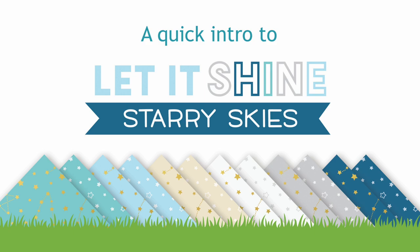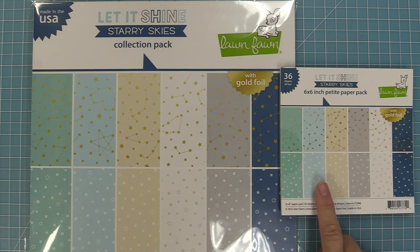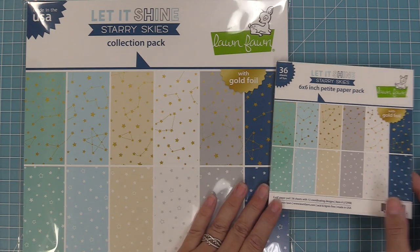Hello and welcome to another Lawn Fawn video. Today we are so excited to be quickly introducing our Let It Shine Starry Skies paper collection. This collection has the paper in both a 12x12 size and a 6x6 size, so let's go ahead and check it out.